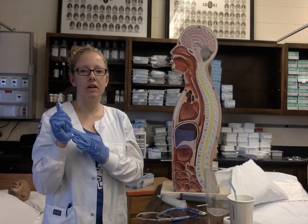I'm going to discard my gloves, perform hand hygiene, and document the procedure.